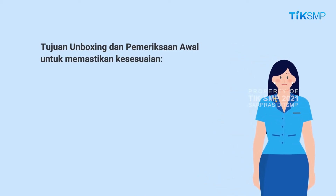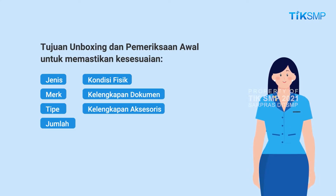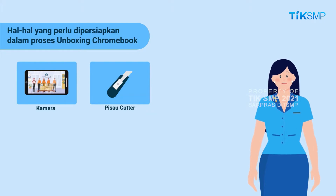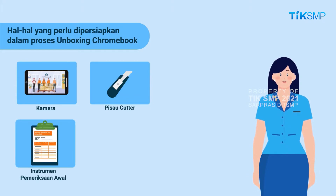Pemeriksaan awal ini bertujuan untuk memastikan kesesuaian jenis, merek, tipe, jumlah, kondisi fisik, kelengkapan dokumen, dan aksesoris dari Zyrex Chromebook M432-2. Hal pertama yang perlu dipersiapkan dalam proses unboxing Chromebook yaitu peralatan unboxing seperti kamera atau kamera handphone untuk merekam proses unboxing, dan pisau cutter kecil yang tajam untuk membuka kemasan. Perlengkapan tambahan yang bisa Sobat Pendidikan persiapkan adalah instrumen pemeriksaan awal, yang berfungsi untuk mencatat kondisi fisik dan kelengkapan Chromebook beserta aksesorisnya, serta informasi penting lainnya saat proses unboxing dan pemeriksaan awal.